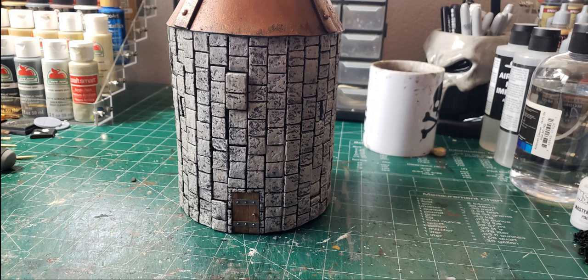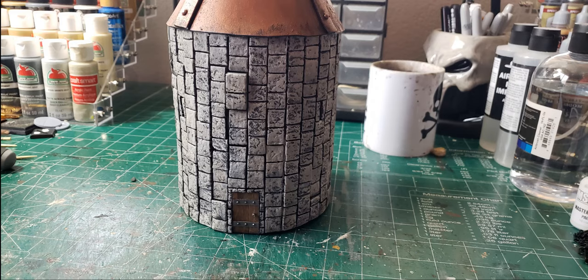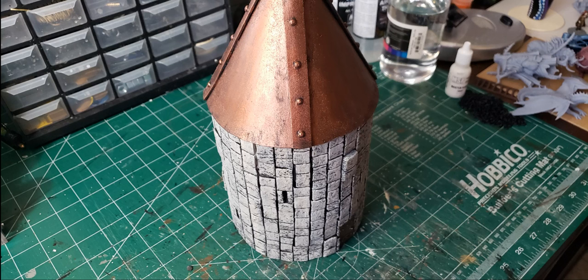The door that you see there was one of the doors I made in the previous video, and I'll leave a link below in case you missed that one. I figured this was some type of army barracks or jail or something, so I wound up cutting a few arrow slits into the side of the walls as well.